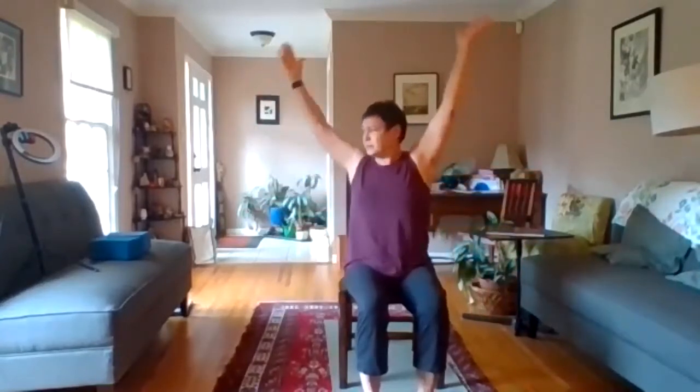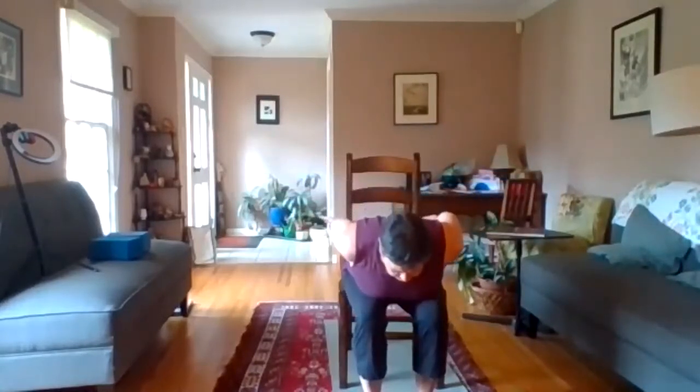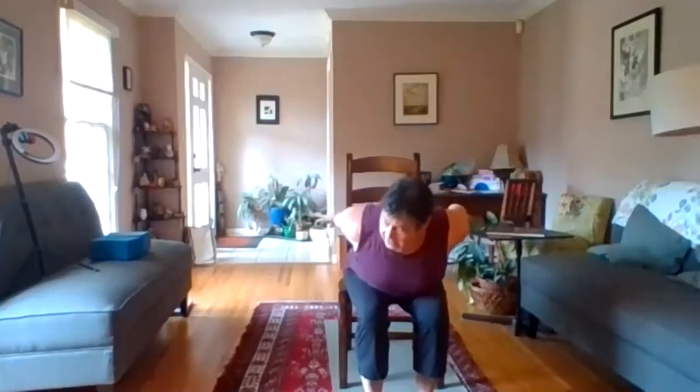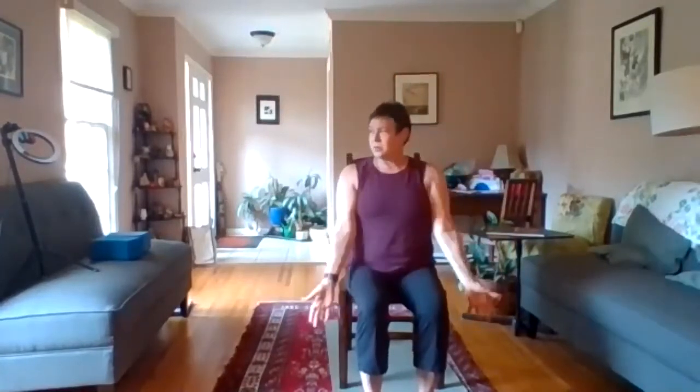Inhale the arms up, and as you exhale, swan dive forward, rotating the palms and bringing the hands towards each other. Inhale back up and exhale down the midline. Inhale the arms down and up, exhale as you swan dive forward, bringing the arms back. Inhale as you lift up and exhale down the midline. One more time.